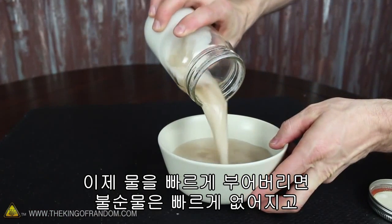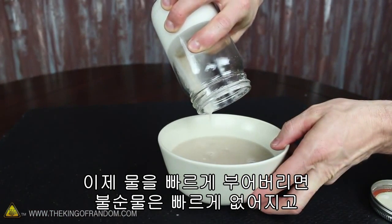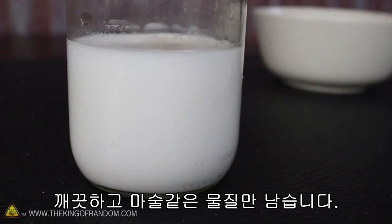Now check this out. If we quickly dump out the water, it takes most of the impurities with it, leaving us with a very clean and magical substance.